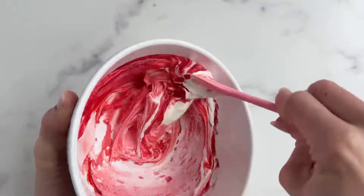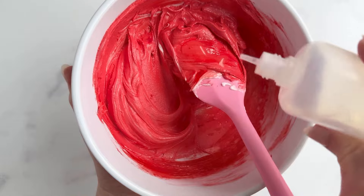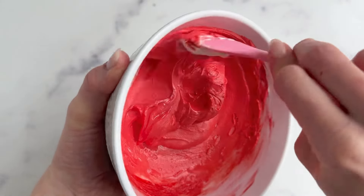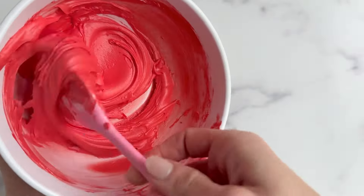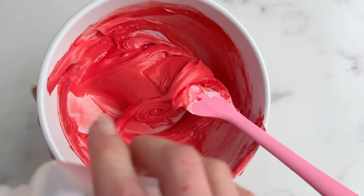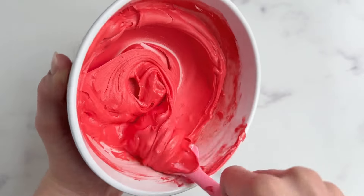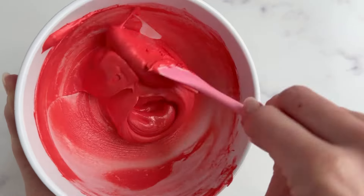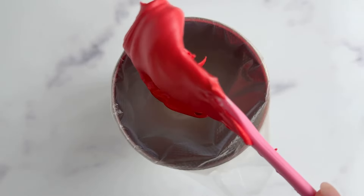When mixing royal icing, you always want to start with the thickest consistency and move towards the thin consistency. For this class, we'll need two consistencies for each color: an outline or toothpaste consistency, and a flood or honey-like consistency. Please reference the Mastering Royal Icing Consistencies video tutorial, which is a supplementary video included in this class. That video will go over the consistencies that you will need and give you a visual for each consistency and how it should look and feel.